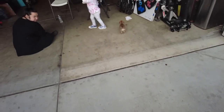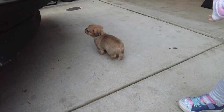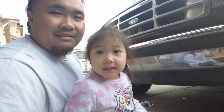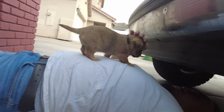Oh look — my new puppy! Come here Barley, come here boy! He's gonna help daddy with his truck.